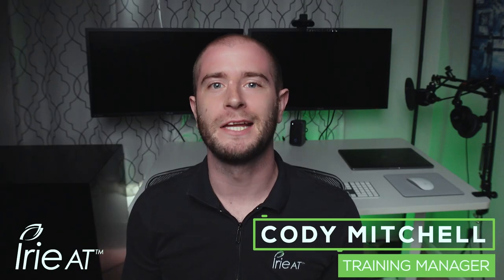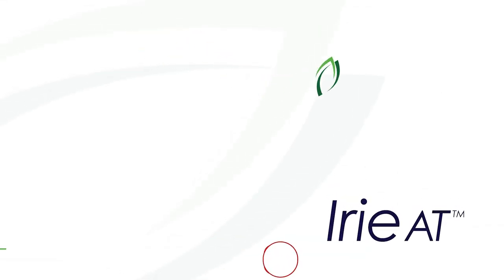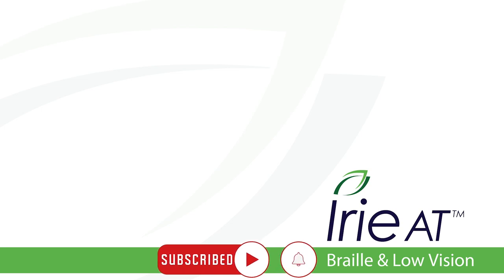No matter your technique, the fact that you're taking on the challenge to create tactile graphics is to be commended. At Irie AT, we're here to help. We have a growing list of training videos for braille and tactile graphics on our Irie AT YouTube channel. You can also reach us with questions in the comments, or follow some of the links in the description below. Subscribe to the Irie AT YouTube channel to be updated when new braille and tactile graphics training videos are released.